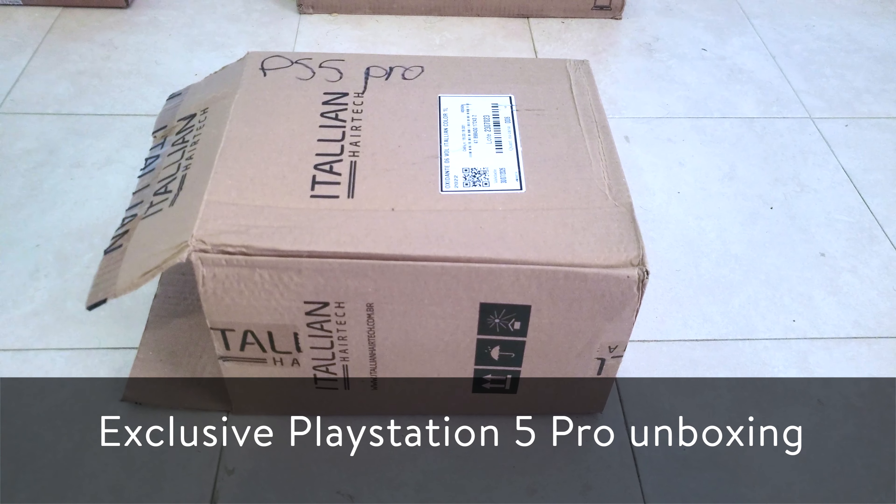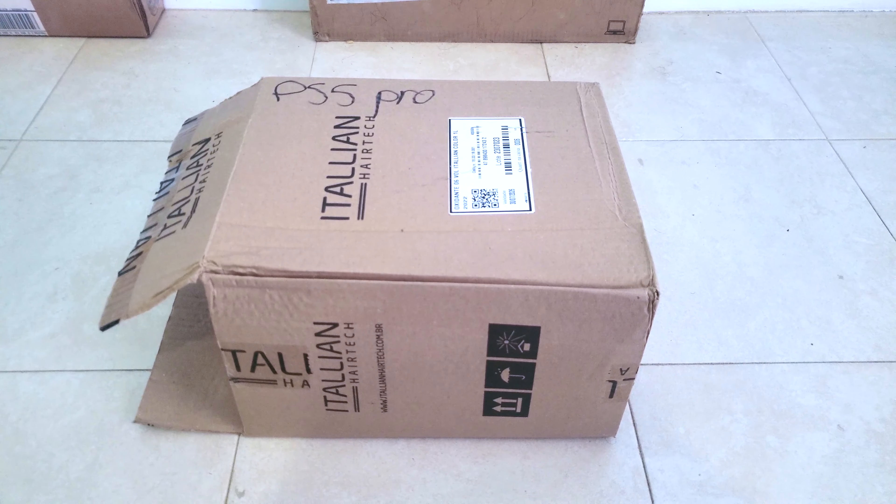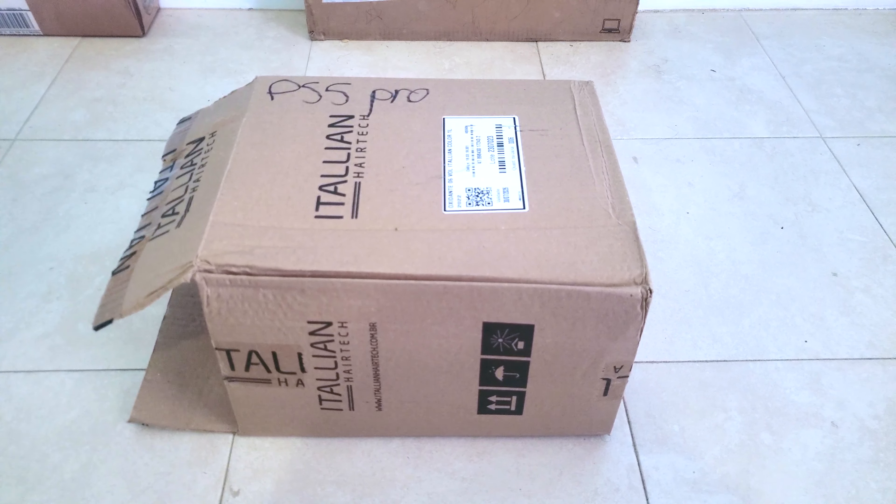What's up guys, Jason Burnett team. A few weeks ago, Sony announced the PlayStation 5 Pro model, and as a result, Sony just sent me one to unbox on YouTube.